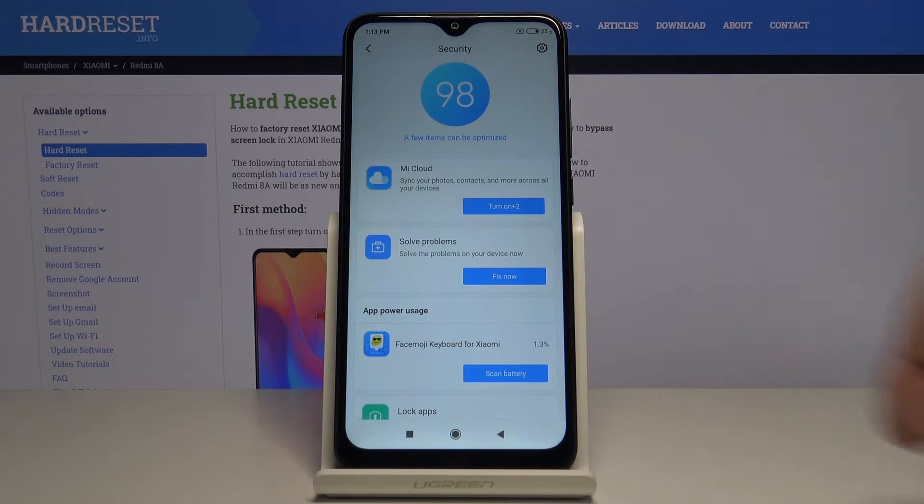As you can see it's done and after this process your phone should be running faster and that's how you optimize your phone or this device.